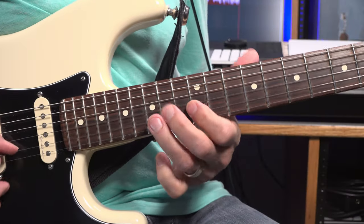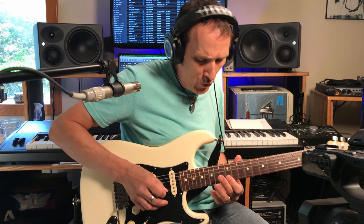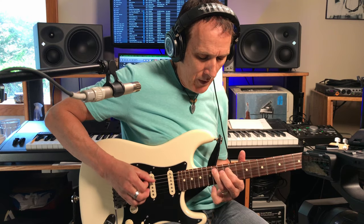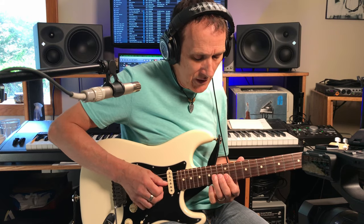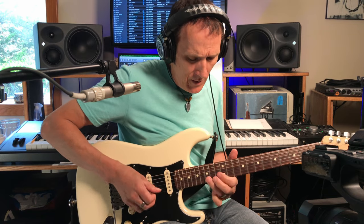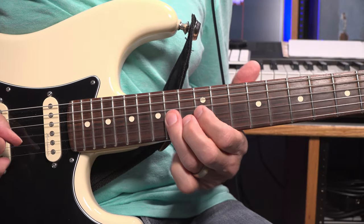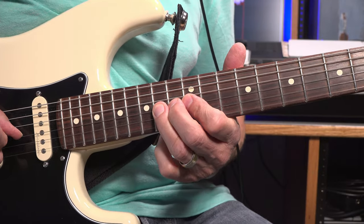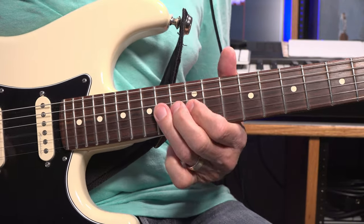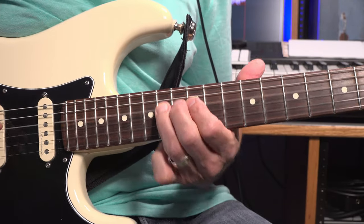He's just doing the yoke. Hit the E string 12th fret. Pull off on the B string - right on the pentatonic scale there. So that's just E string, then pull off on the B string. Hit that G string 14th fret and bend it. Pull it off to the 12th fret. Then D string 14th fret, 12th fret.